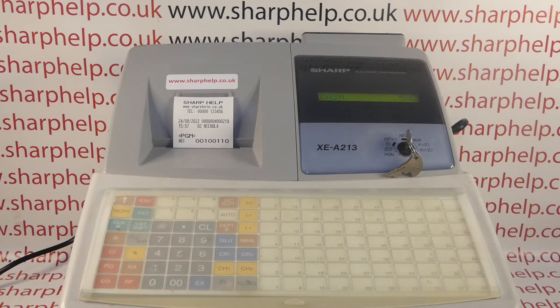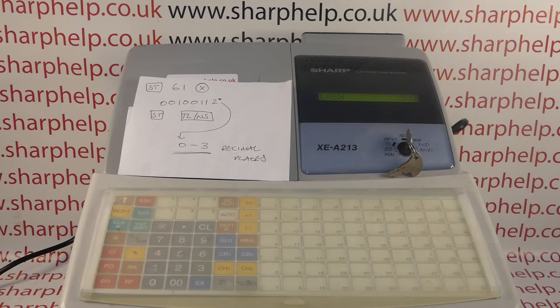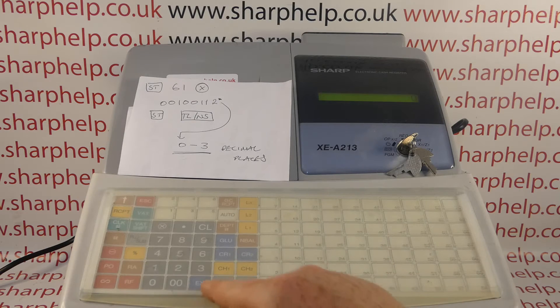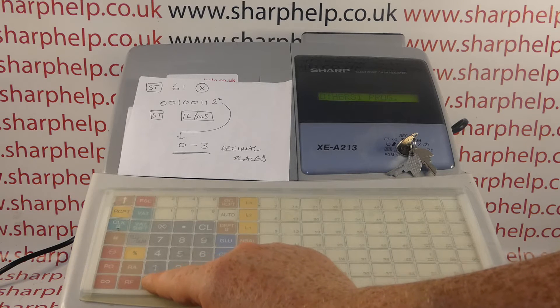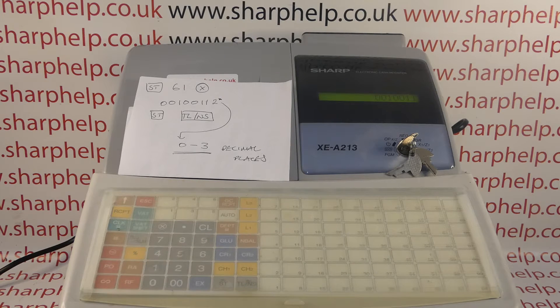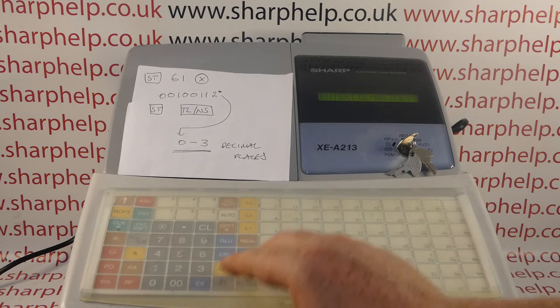From a bit of research, two decimal places or no decimal places would cover the vast majority of countries in the world. But to set it to three decimal places: MA key round to PGM, subtotal, 61 for the job code, multiply button, then all the default programming — 0 0 1 0 0 1 1 — and then for decimal places instead of two or zero I'll put in 3, then subtotal and TL&S.